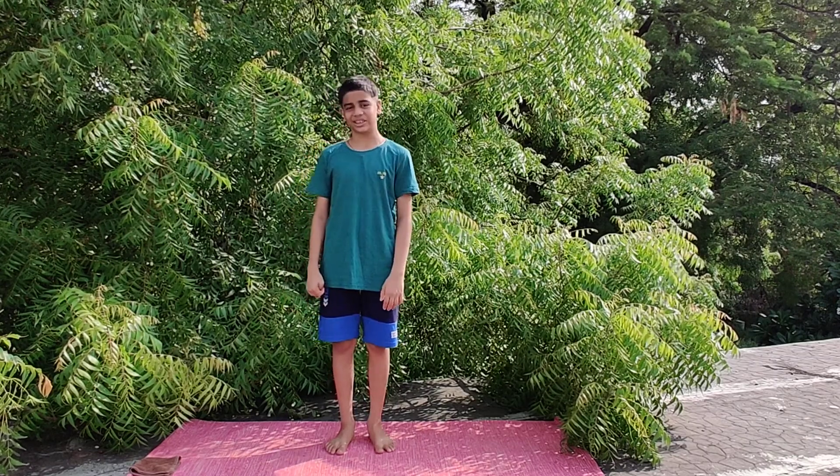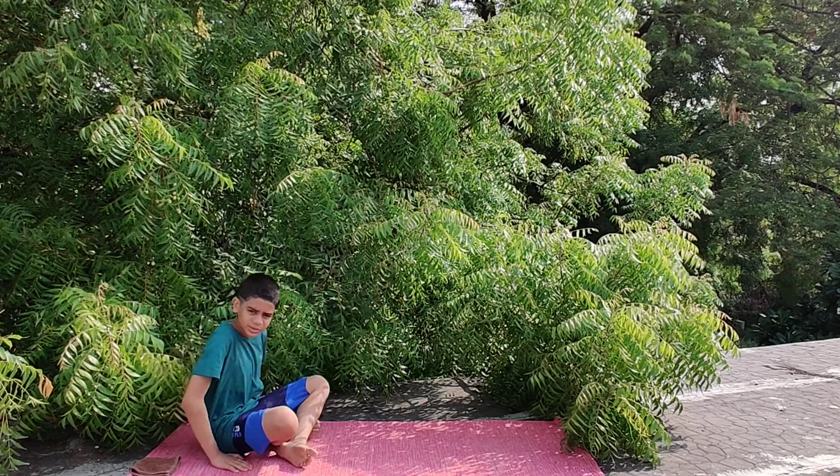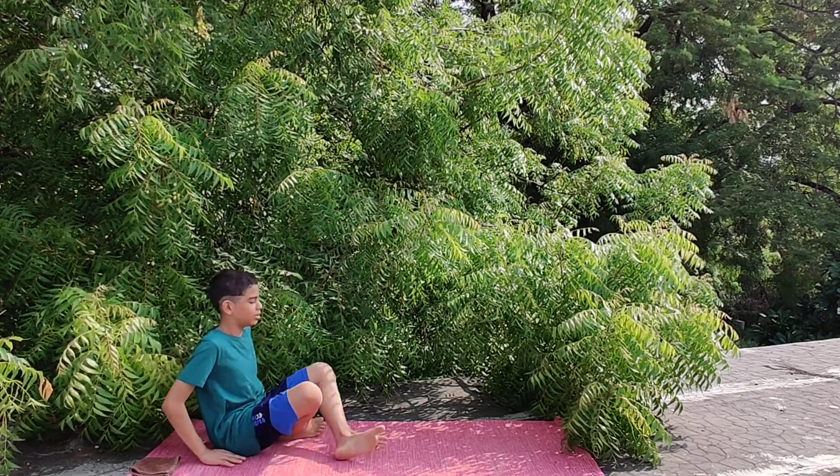This is the right way of doing Vajrasana. First come to Sukhasana and then go to Dandasana.